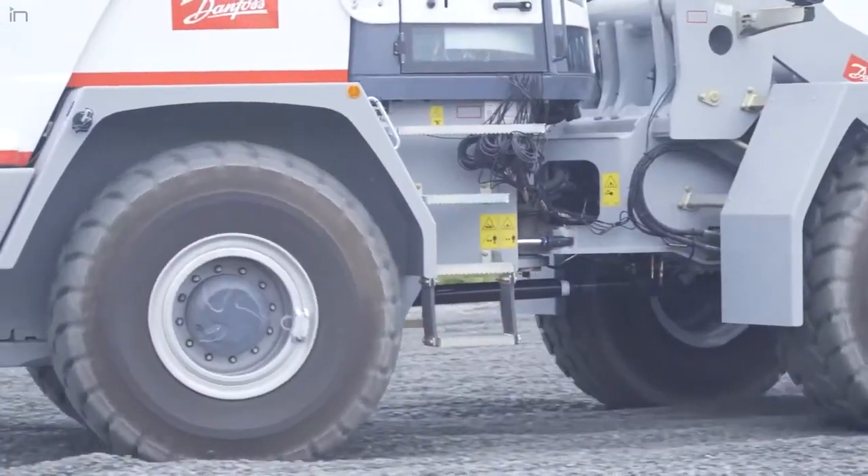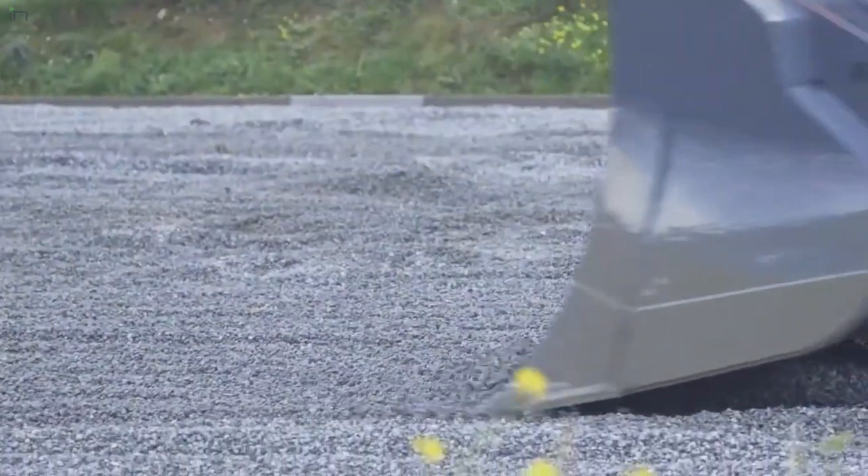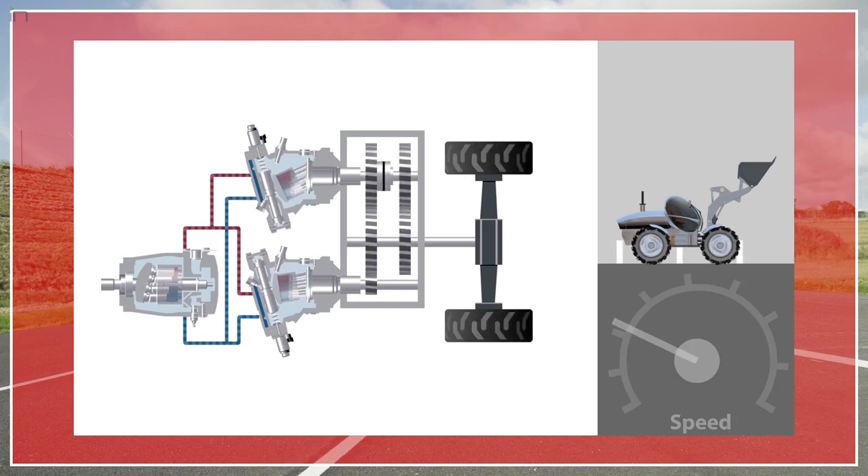Simply said, a hydrostatic transmission is basically a pump and a motor that's coupled via hydraulic hose. Fluid from the pump flows to the motor, turns the motor, and turns your wheels in a very simplified fashion. There are some advantages of that in off-highway equipment, particularly as you think about the architecture of many vehicles.